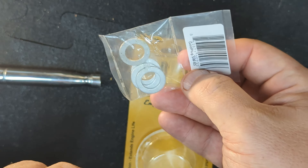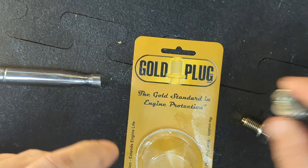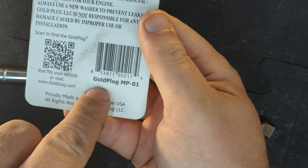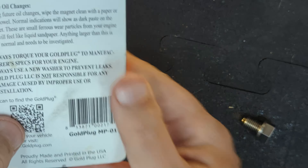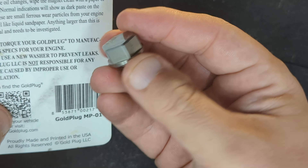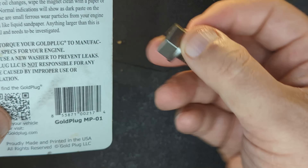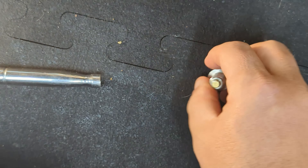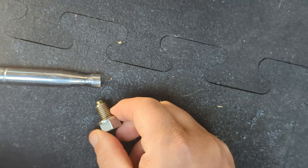And of course extra washers when I do this. On the back it doesn't really have the size on here, but it is an MP01. They make a T version which I think is just a smaller end — wish I bought that, but that's okay. Now the reason I went with the gold plug — I'll show you how magnetic it is here — which is more than enough for what you're trying to do.